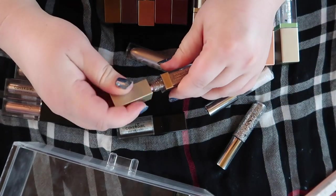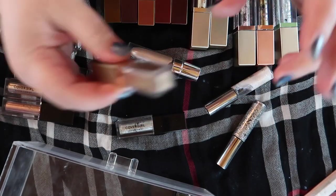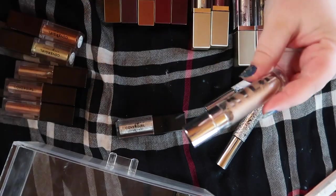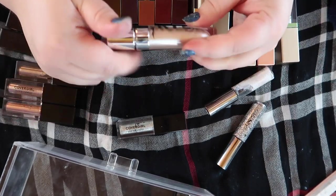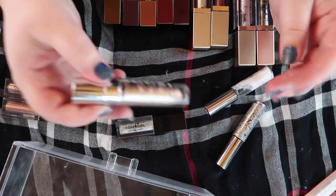This is an old Stila one — nope, that's dried out, and it's like years old at this point, so that one's gonna go. Out of the other Kylie liquid shadows I've tried, this was the best, but it really isn't when compared to Natasha or even CoverGirl — so I'm gonna get rid of this one.